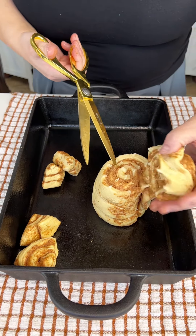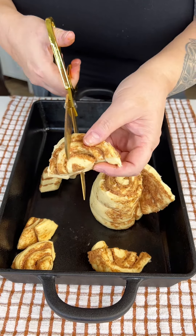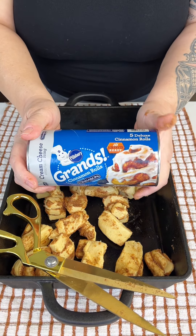Hey y'all, so today I'm making a fun breakfast casserole that's so easy to make. We're gonna take some of these Grands cinnamon rolls with the cream cheese icing and cut them into quarters.